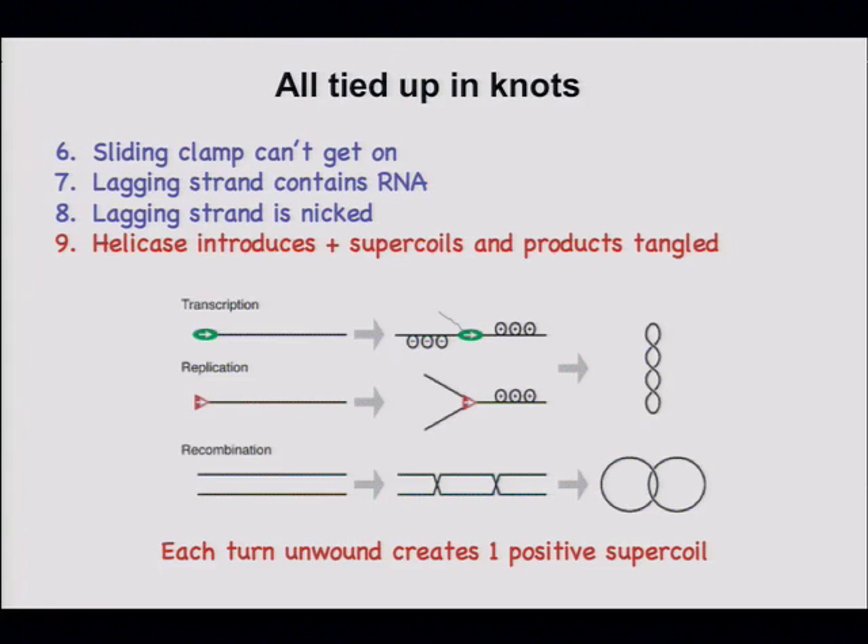So this is the DNA template ahead. What does a helicase do? It's going to unwind it. Look what happened — these are supercoils in the DNA. If replication proceeds at 500 to 1,000 nucleotides per second, we're unwinding 100 duplex coils, and that creates this mess in front that the polymerase can't get through.